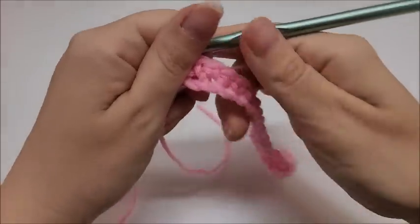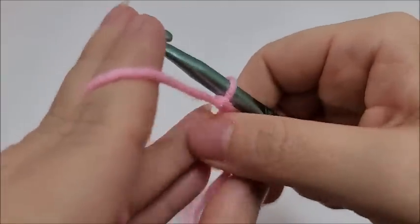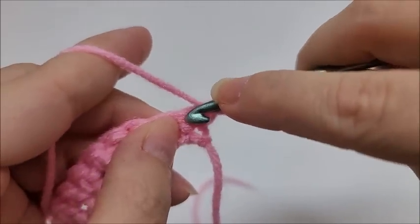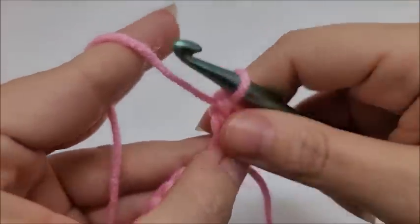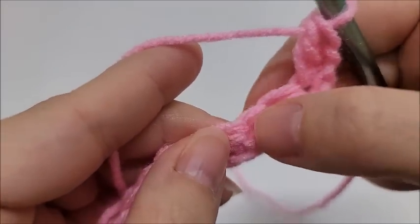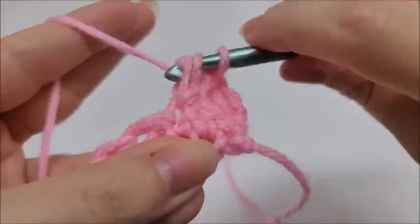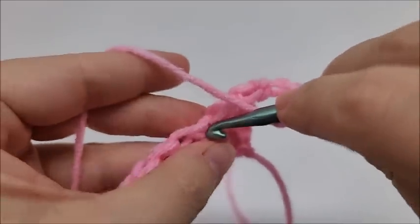Once you reach the end of row one, start row two: chain one and turn your work — that chain one does not count as a stitch. Work a double crochet into the very first stitch. Then skip one stitch, and in the next stitch work two double crochets. Then chain two, go back into that same spot, and work two more double crochets.